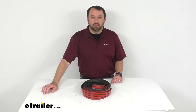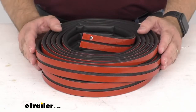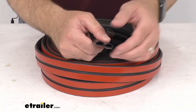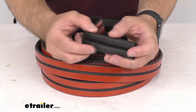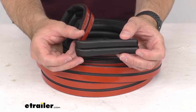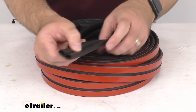Hi everybody, Andy here with eTrailer.com. Today we're going to take a brief look at this rubber double half round seal for RV and trailer doors. With this rubber seal you are going to be able to replace your old and worn out weather stripping around your doors and hatches of your RV before water damage creates a costly headache for you.